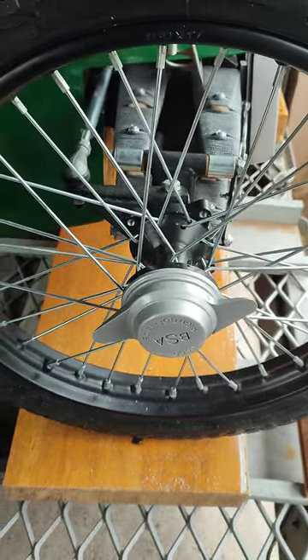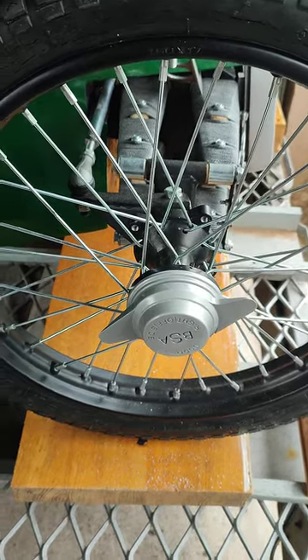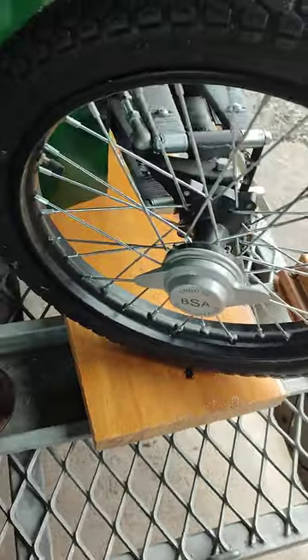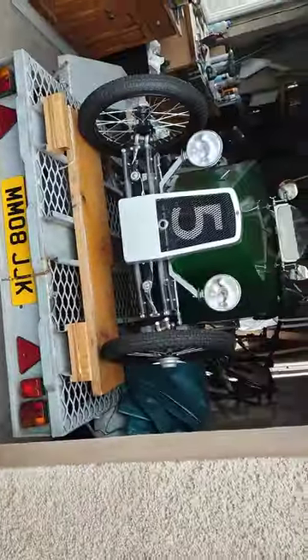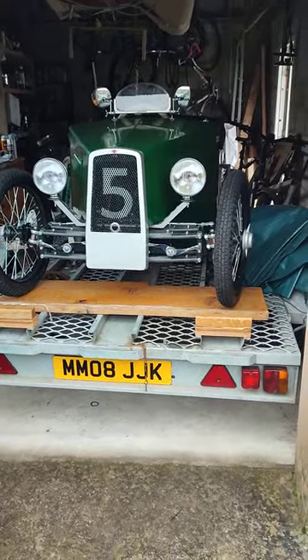Anyway, let's turn the thing the right way up and I'll get the other one on. OK, so that's the finished spinner — got left and right side on the right ones. I think it finishes out lovely.